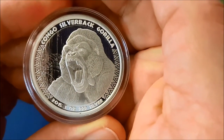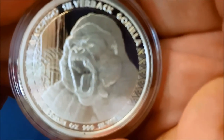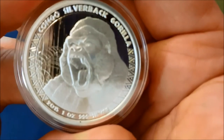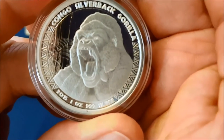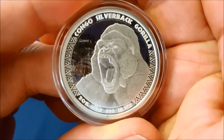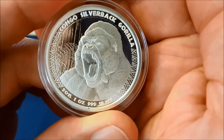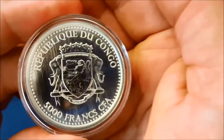This is the one ounce silver Congo silverback gorilla coin. You can see all the nice line work on it. There's a lot of nice line work on the fur, and it's got — I believe — fern plants in the back as well. He's got a really nice look to him, and it's got some nice design work on the edge of the coin. It's quite an angry growl he's got going there — I don't think I'd want to be anywhere near him.